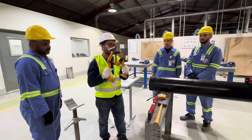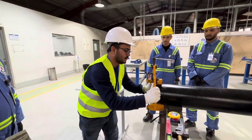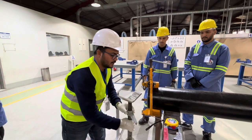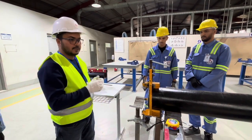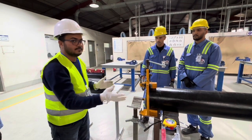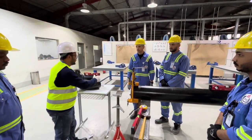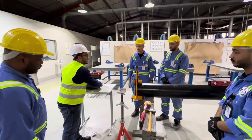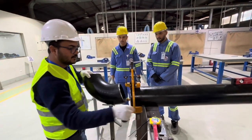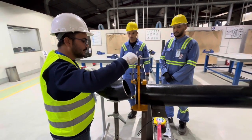Third step: we will take the pipe clamp and keep it here, then place the stand. Now we will position the 90 degree elbow here and stop it in place.